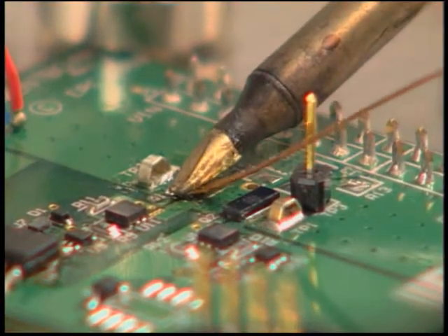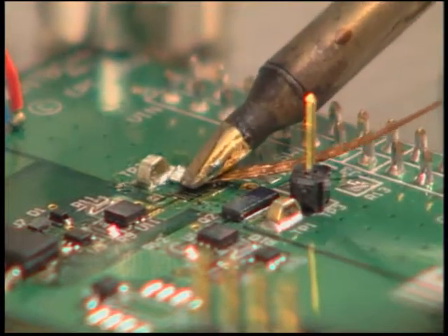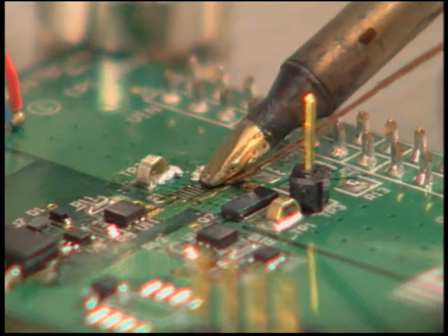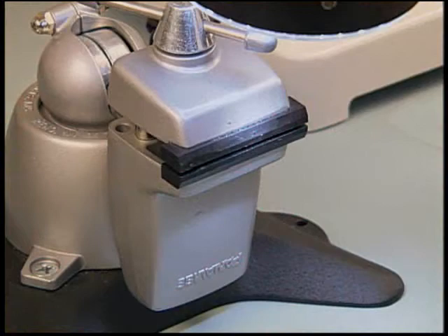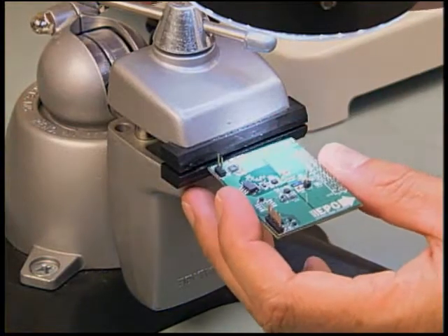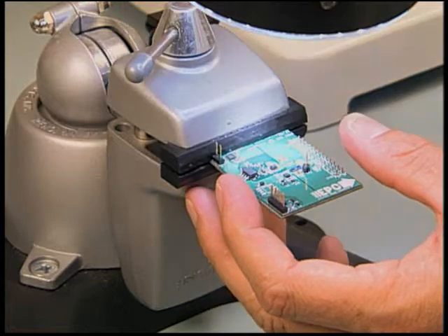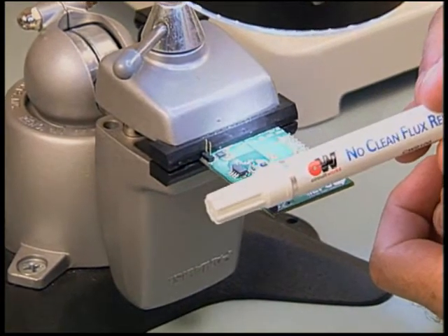Using wicking braid and a soldering iron, remove the solder from the pads by sweeping in the same direction as the pads. Allow the board to cool. Remove the board from the heat plate and place in a vise for cleaning. Continue to use ESD precautions throughout the die removal process. Clean any flux that may be on the board using the flux cleaning pen.